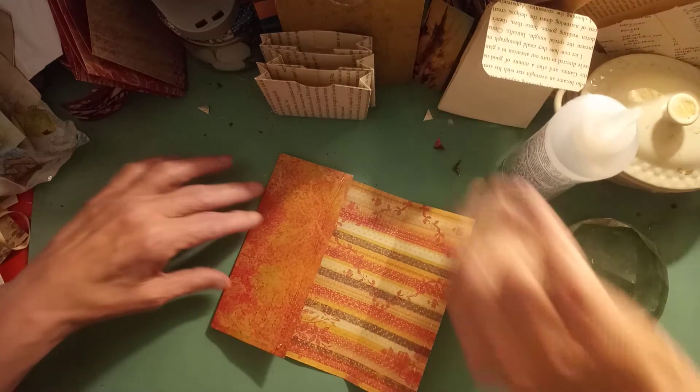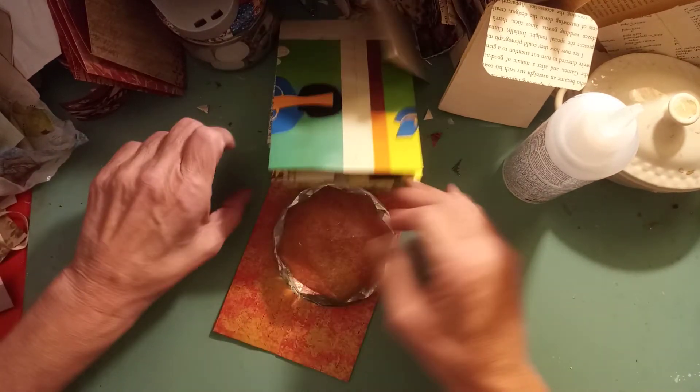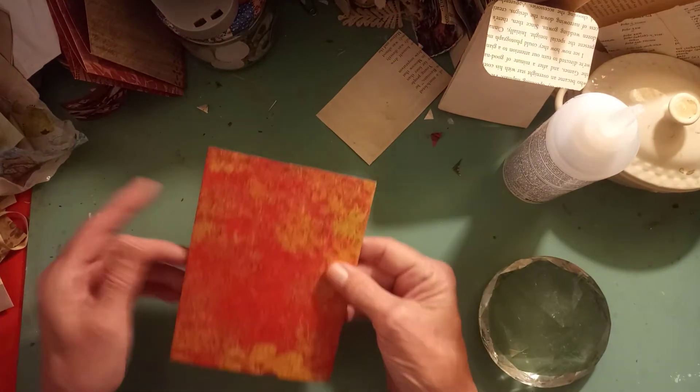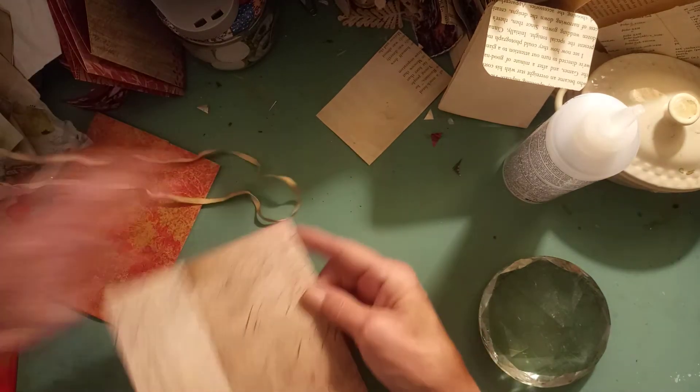Then just fold that over. This is my idea of a bone folder, because whenever I take my bone folders out, I use them once and I lose them for days. So I allow that to glue and dry, and then you have something like this.